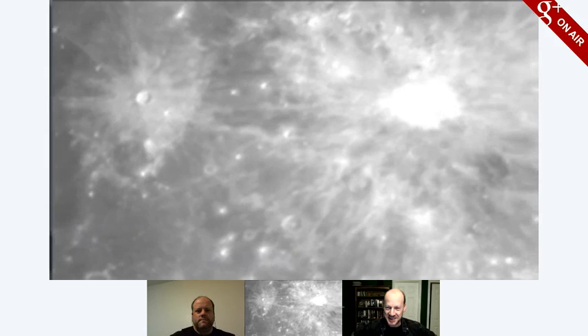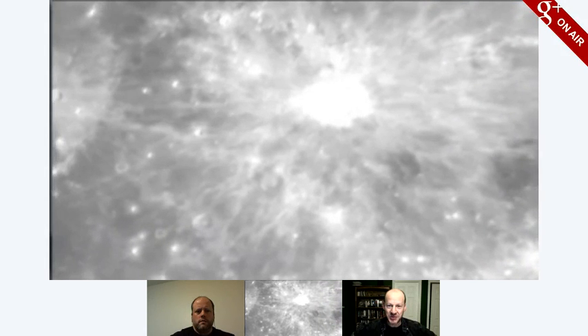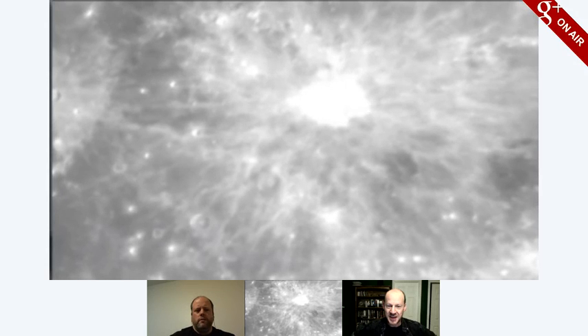East on the moon, west on the sky. Yeah, look at how bright it is — it's overexposing his computer chip. Can you step it down? Let's see. That's magnificent though — look at that.